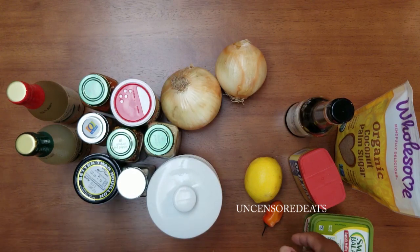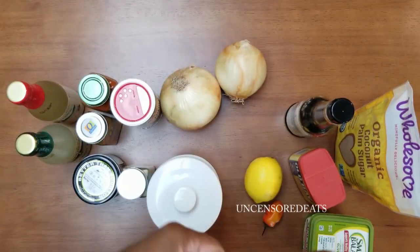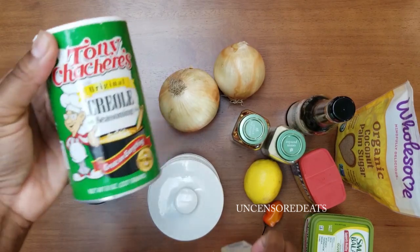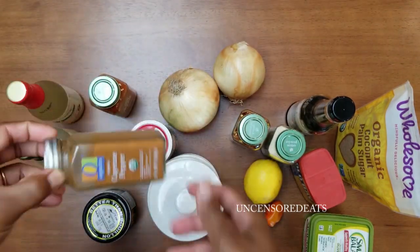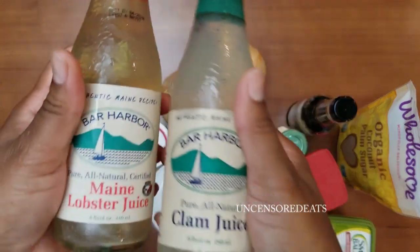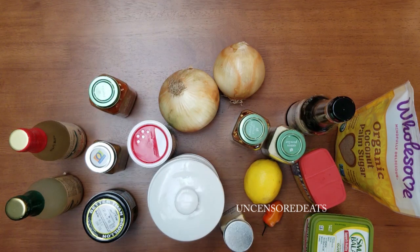I have a scotch bonnet pepper — you can use whatever chili pepper you like. I have two onions, onion powder, red chili flakes, salt and pepper, garlic powder, creole seasoning, lobster base, paprika, cayenne pepper, clam juice, and lobster juice. I'm using lobster and clam juice to make the dish more flavorful. Water would dilute the seasonings and chicken base would take away from that natural seafood flavor, so everything I'm using enhances the seafood taste.